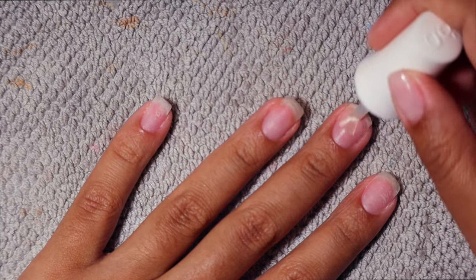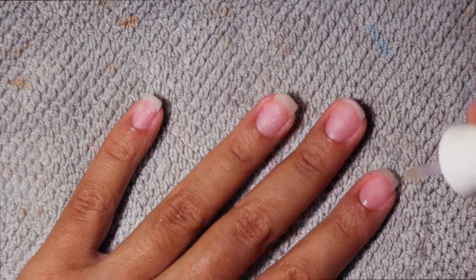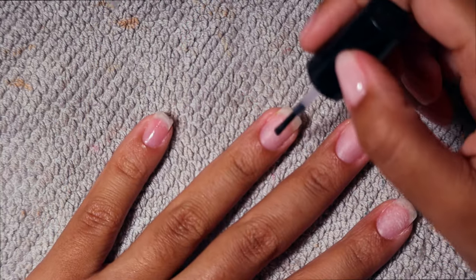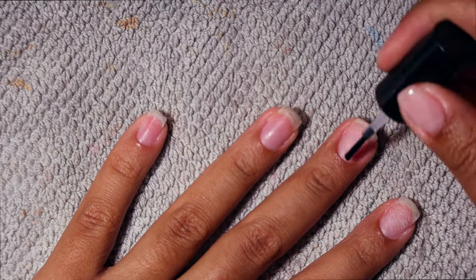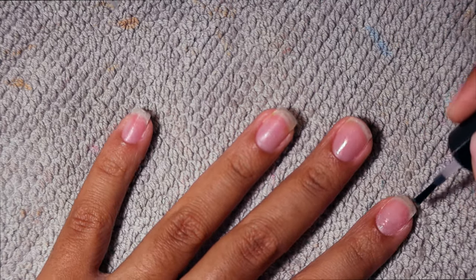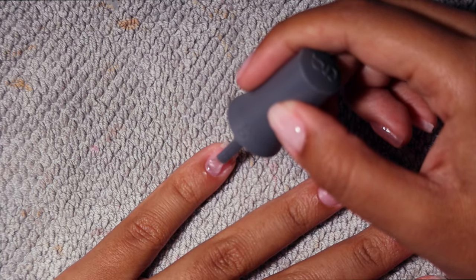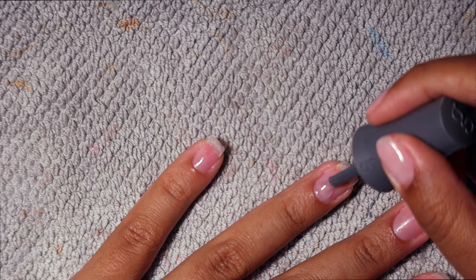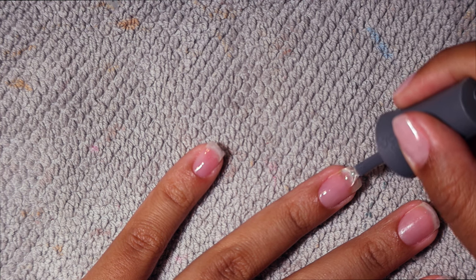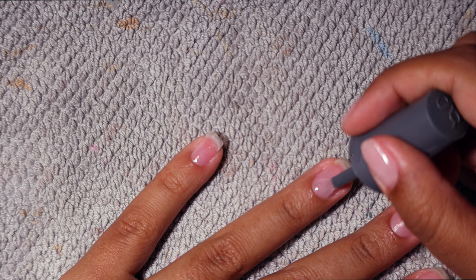It makes my nails look so good — it gives a very salon-style finish. Now I'm going in with dehydrator first and then nail primer. The primer is for the gel products I'm about to use next. Then I'm going in with the Gelish foundation, or base coat, and I'm doing a single layer of this on all of my nails.